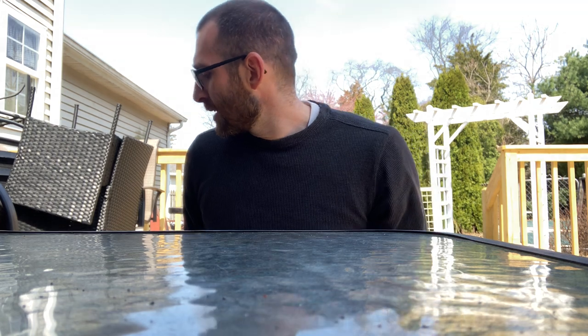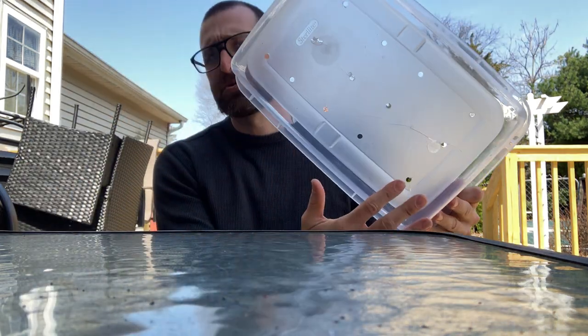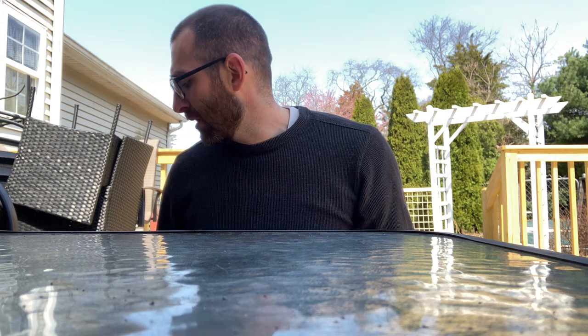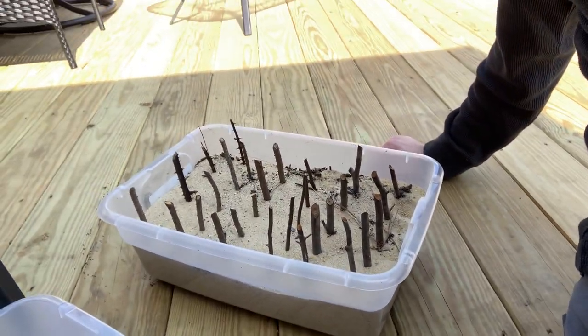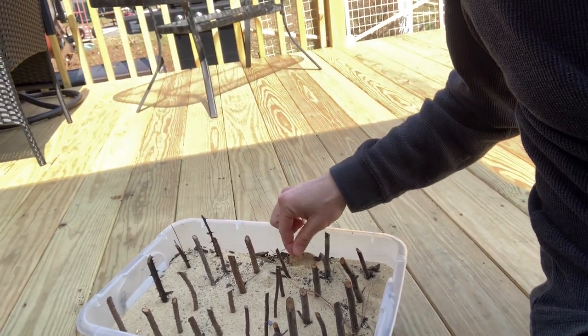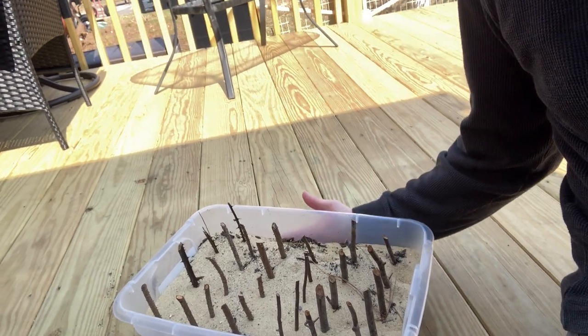Another easy system is just using a regular old plastic bin. You need to drill some holes in the bottom for drainage — and I should mention that the cups in the previous system also have four holes drilled in the bottom for drainage. Fill the bin with whatever media you're using — a mix of vermiculite and perlite, peat moss and perlite, or in this case just sand. This is a little too fine-grained; ideally you want coarse sand, not the play sand you'd buy at a hardware store. But I'm doing this as an experiment to see how it goes, and sand does work well.